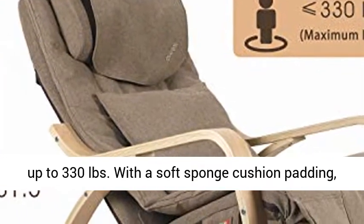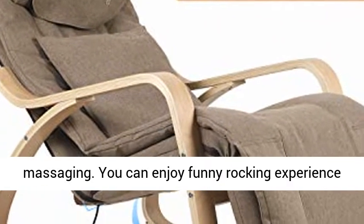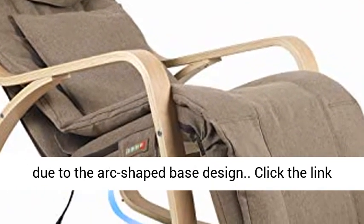With a soft sponge cushion padding, the chair can be used as a recliner without massaging. You can enjoy a fun rocking experience due to the arc-shaped base design.